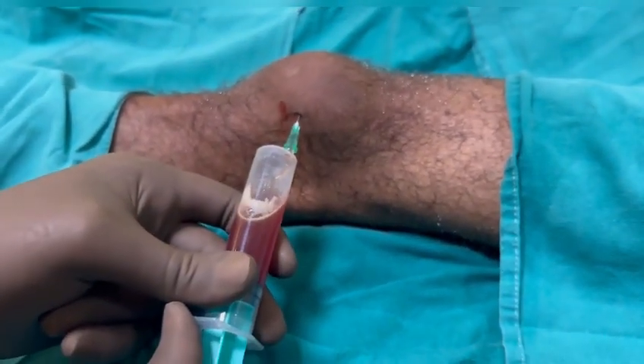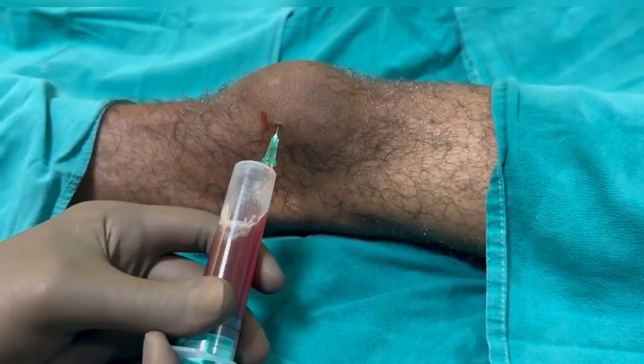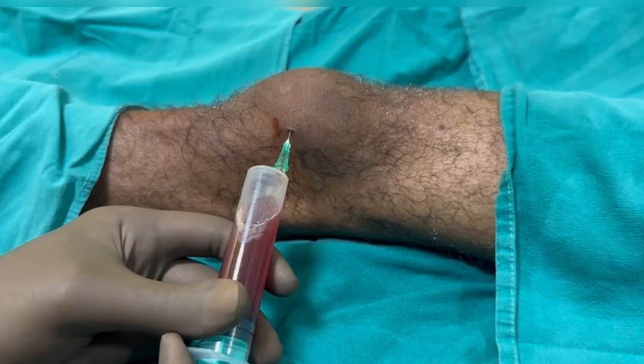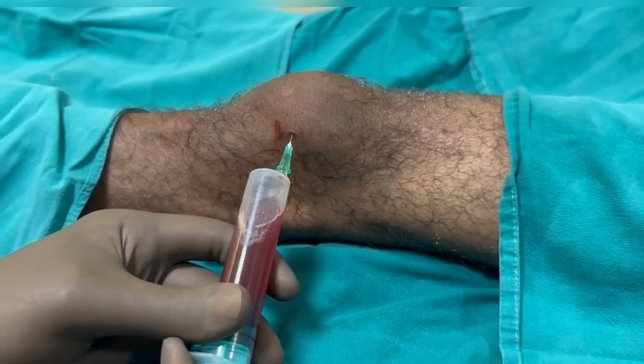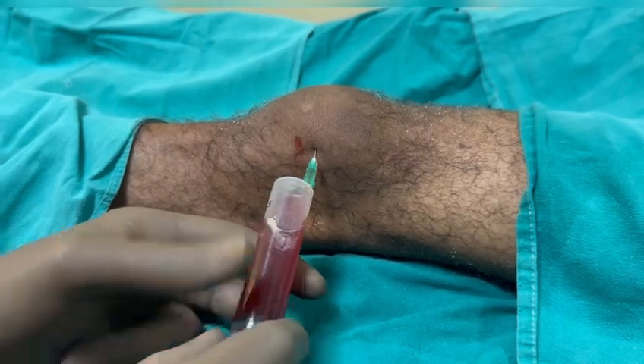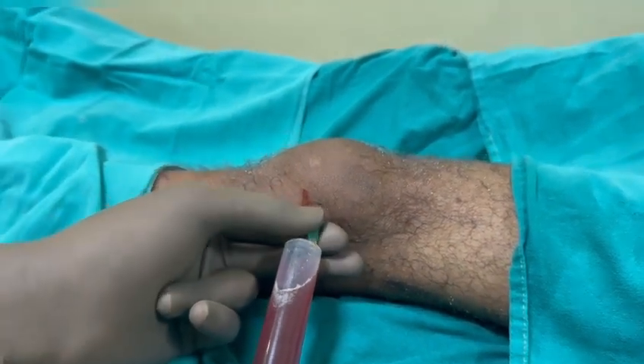Especially with the prepatellar bursa, apply negative suction and you can see that it is still draining the bursal fluid. You need to try to aspirate all the fluid, so be patient. Apply negative suction, and if you have more than 20ml, keep aspirating until you feel that you have aspirated everything.